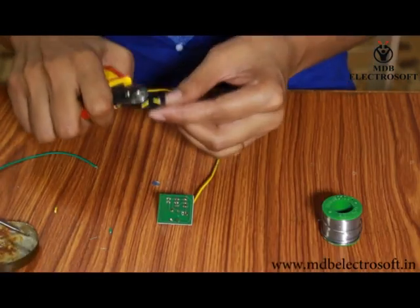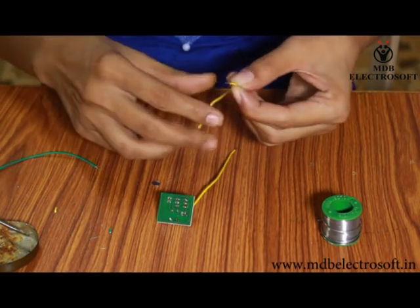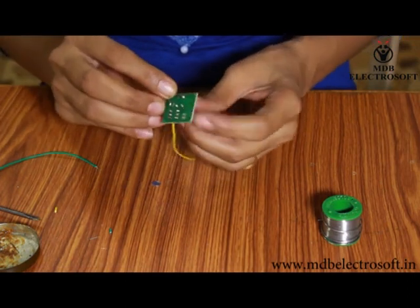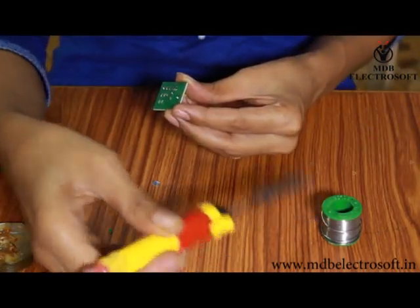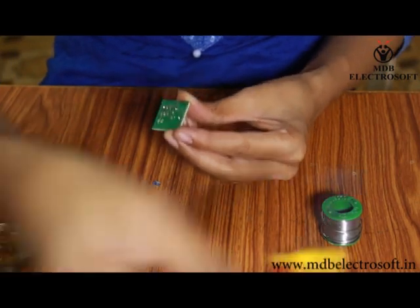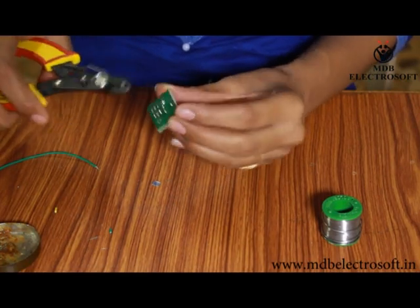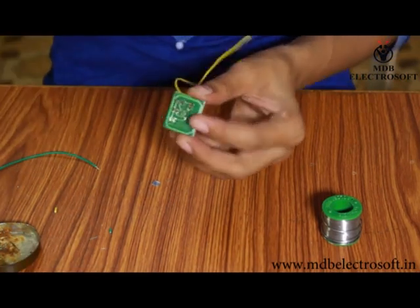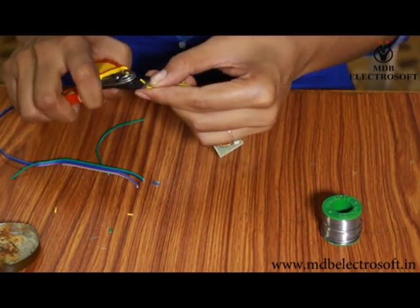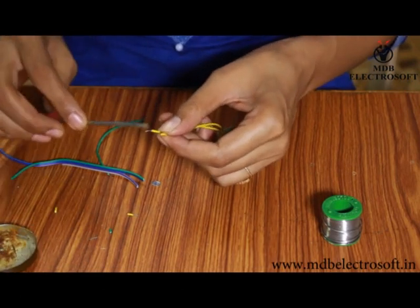Now take another wire. Remove its insulation and follow the same procedure for this wire also. Cut off the extra wires from the other side with the help of the cutter. Remove the insulation of the wires and apply the flux.